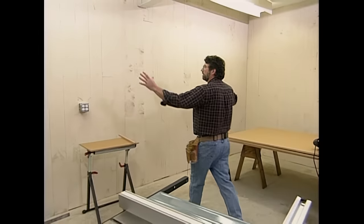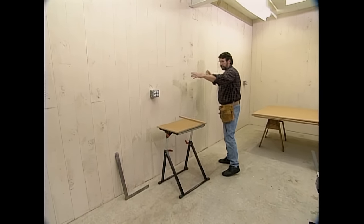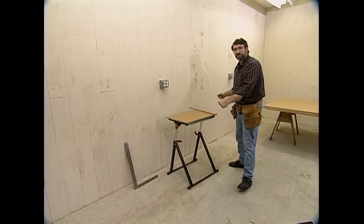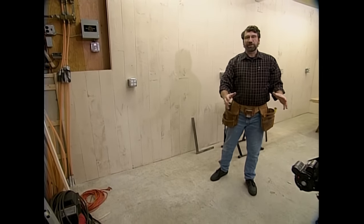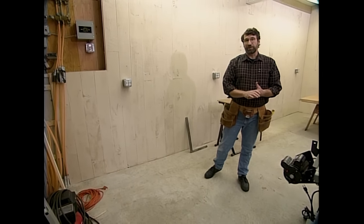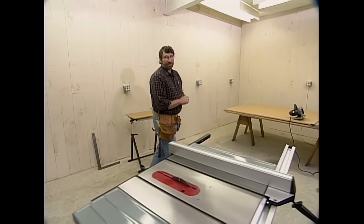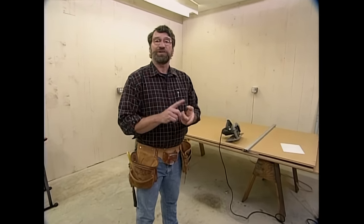For our garage workshop, we're going to build some wall cabinets which will have doors, some open storage, a nice big base cabinet with a good countertop, and drawer storage underneath. Then we'll build a portable unit that will come out and hold the miter box and other portable power tools. We will have a plan for the garage workshop — it will list all the materials, all the hardware, and all the tools that are going into the shop.